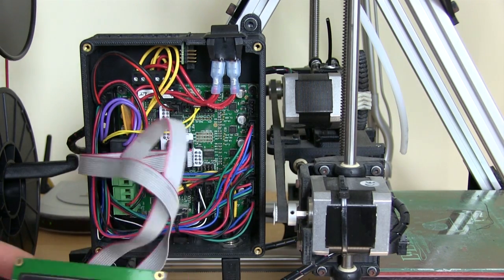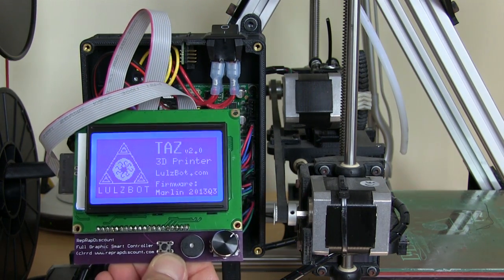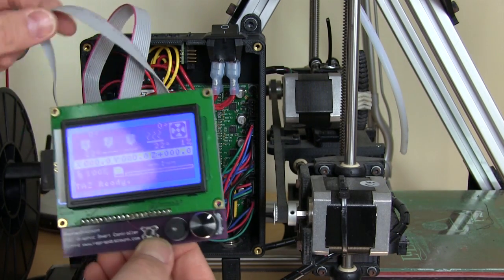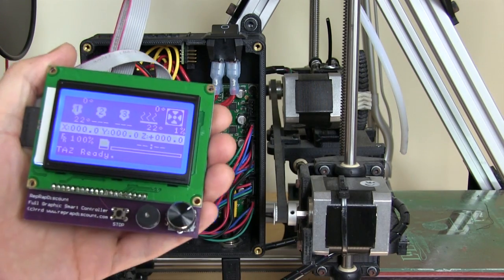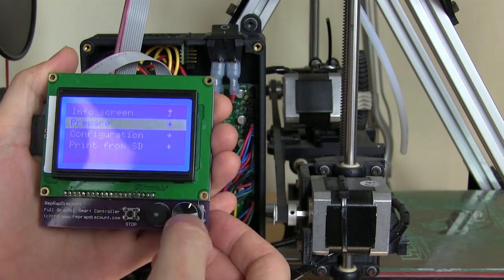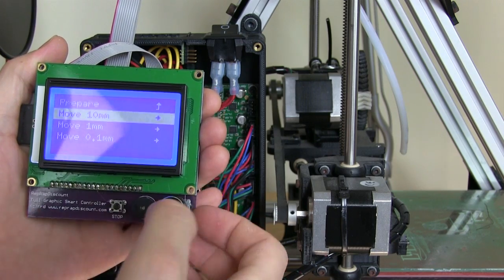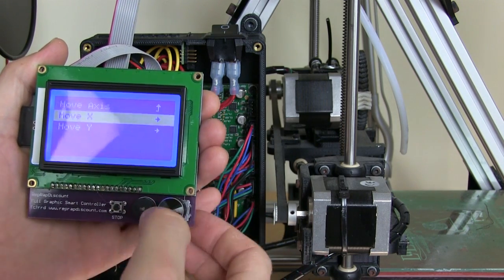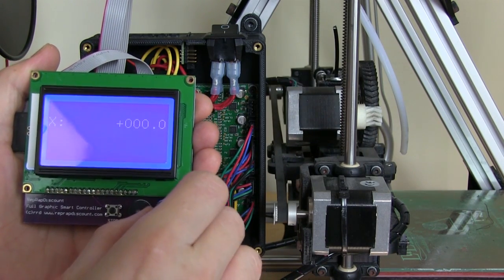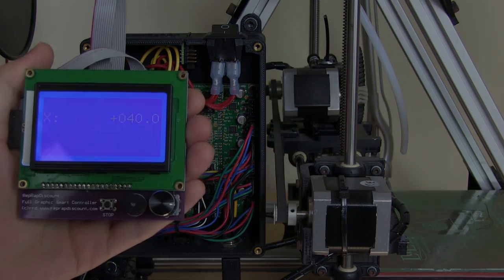Now if we power up the printer we should find that the LCD works. There we go — looks good! It says TAS2 because we used the TAS firmware. All the functions should work — if I press the select switch and go down to move the axes, pick the X-axis — whoops, I've run off the end there, but yeah that seems to work. So let's try and do some printing.